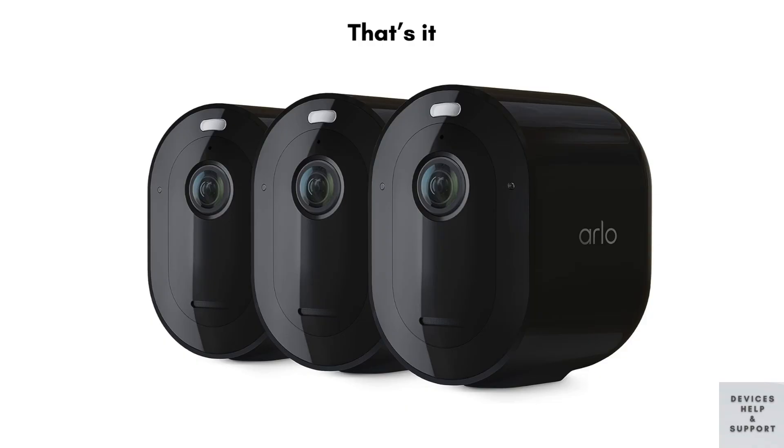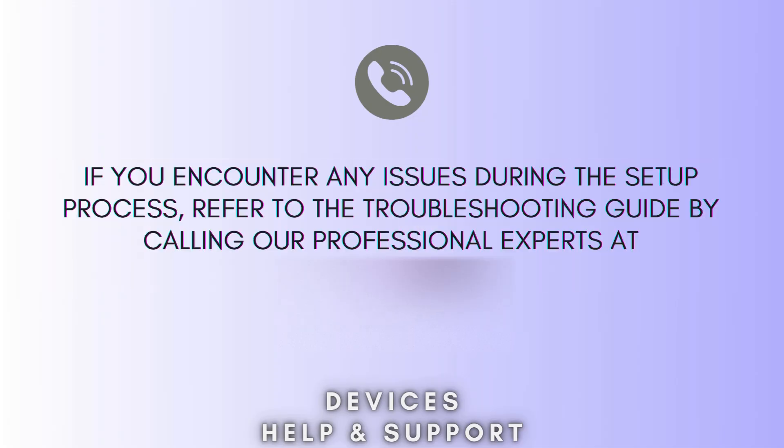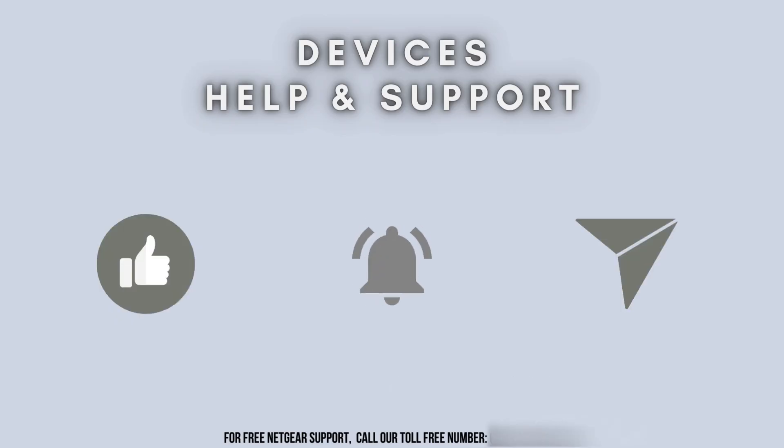That's it for today's troubleshooting guide. We hope these steps help you resolve the issues with your Arlo camera not connecting to the internet or showing offline. We'll see you next time.